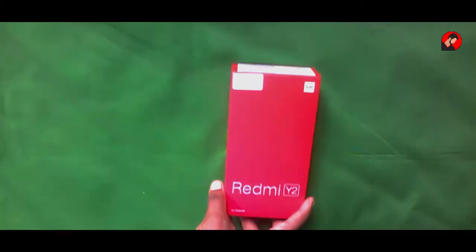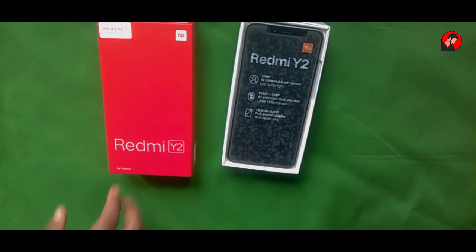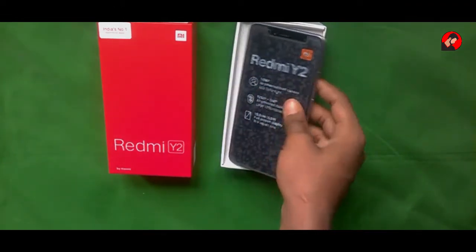Hi everyone, Mr. Tech here and this is the unboxing of the Redmi Y2. First of all, opening up the box you will find the device itself. Let's set the device to the side and check out some box contents.